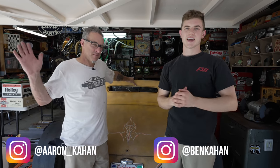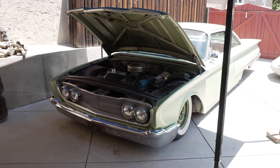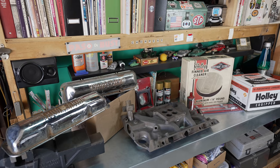What's going on, you guys? My name is Ben Kan. Today we're with my dad Aaron Kan and we're going to be working on his 1960 Starliner, basically doing a full tune-up. We're going to be putting on a new carburetor, new intake, new valve covers — pretty much new everything. So I think it's time to take everything apart and get dirty.